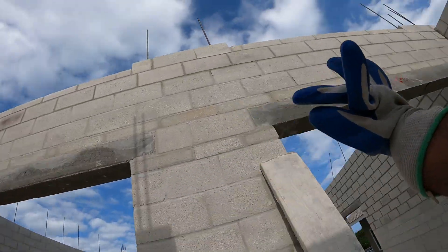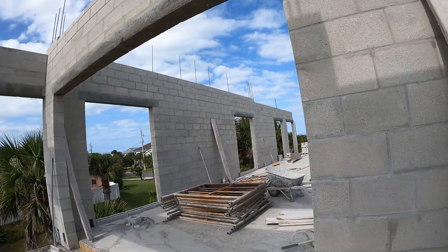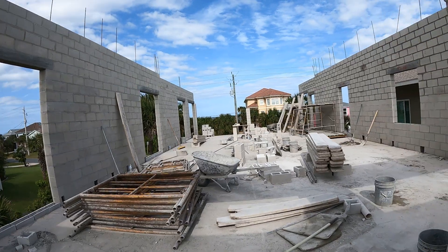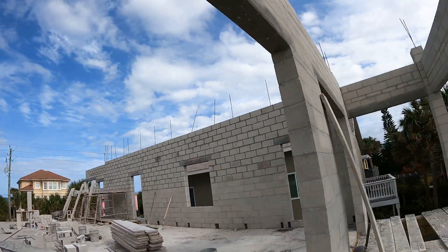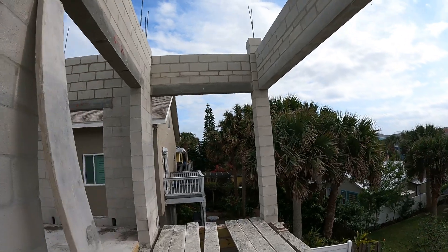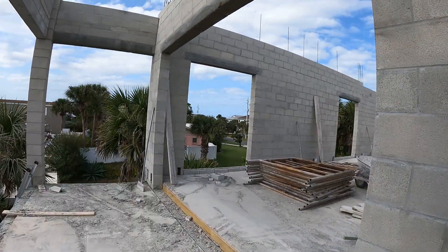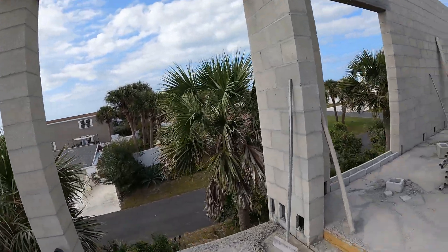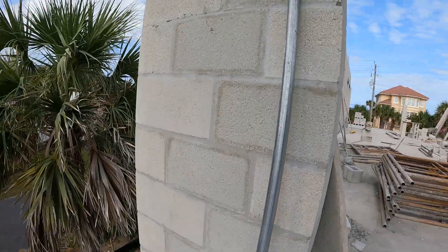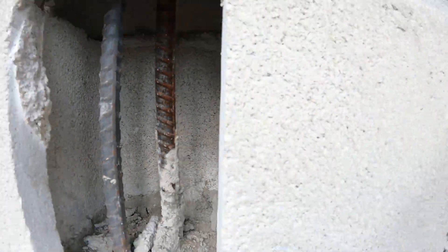So they put all the precast lintels up here. We got big openings here for sliding glass doors. This is the master bed — this corner here — so we got a big opening here. Here's another bedroom over here, another big opening here. And this is the back lanai. We got more rebar getting tied down in here.